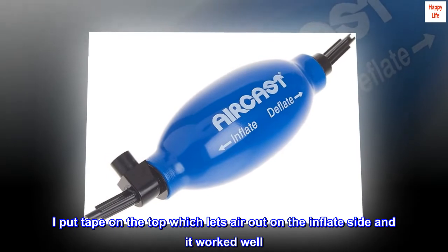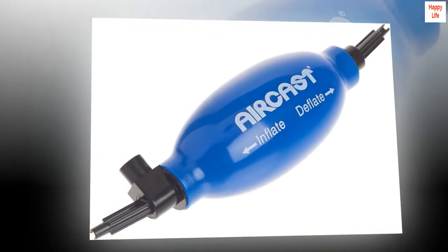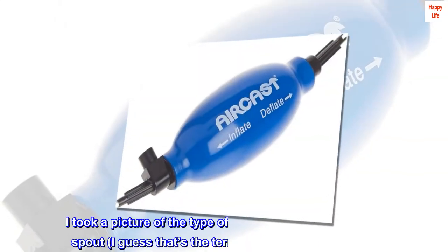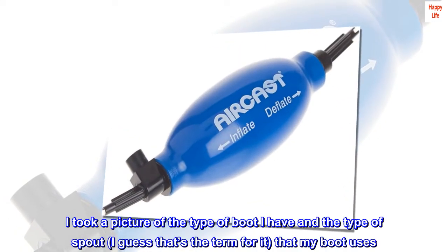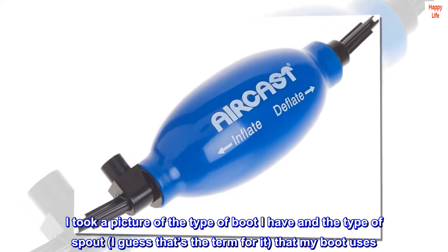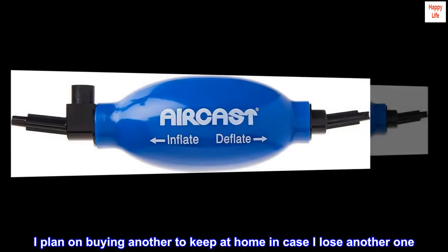I put tape on the top which lets air out on the inflate side and it worked well — that's the white on the product picture. I took a picture of the type of boot I have and the type of spout that my boot uses. I plan on buying another to keep at home in case I lose another one.